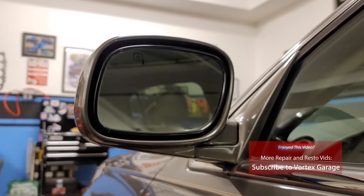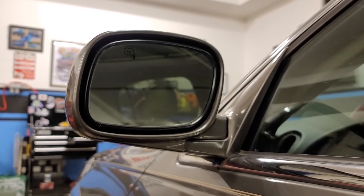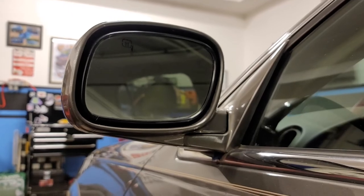We hope you enjoyed this video. If you want to see more like it, go ahead and subscribe to Vortex Garage. In the meantime, let's go ahead and hop in the car and see if the auto-dimming feature works.